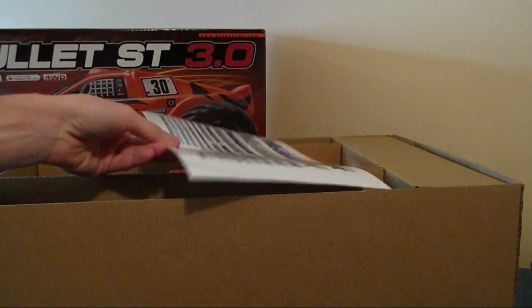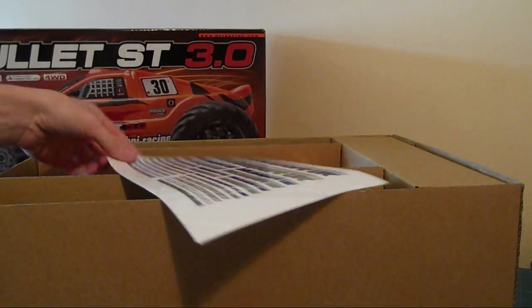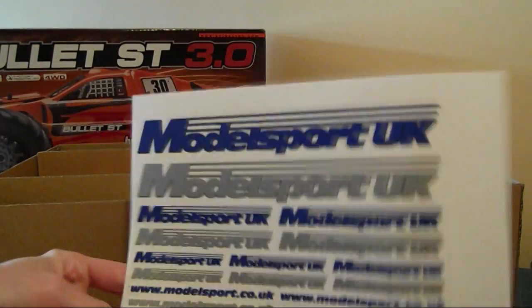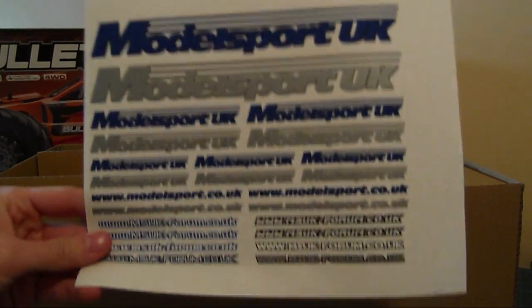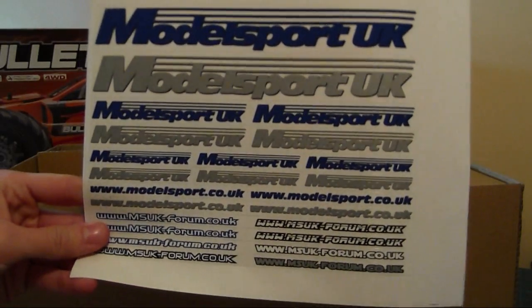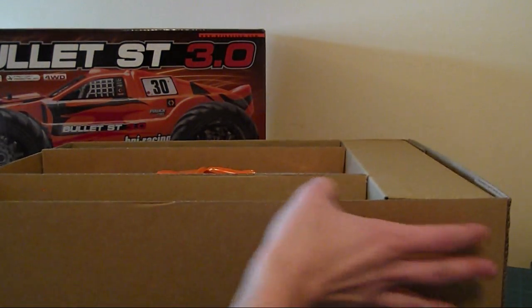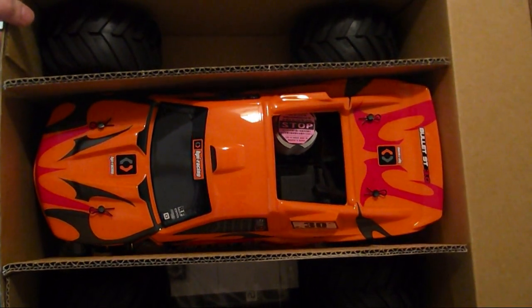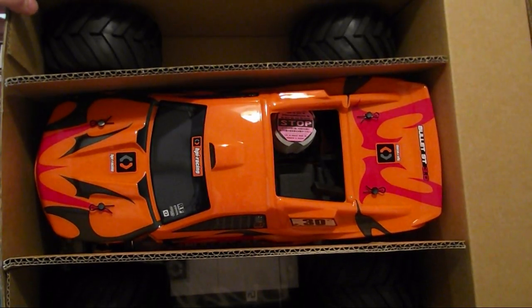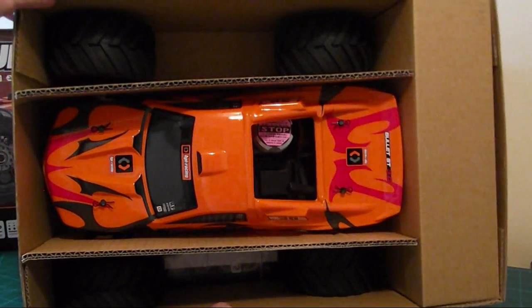I got this from Model Sport - well actually, this was bought for me for my 21st birthday. It was from Model Sport, so I've got some Model Sport stickers. I really like the Model Sport website - great delivery service and loads of RC-related stuff on there. Not sponsored. So that's what it looks like in the box. I've already opened it because it was my birthday present - I can't just leave it to open for the channel - so I took the cellophane off the body.